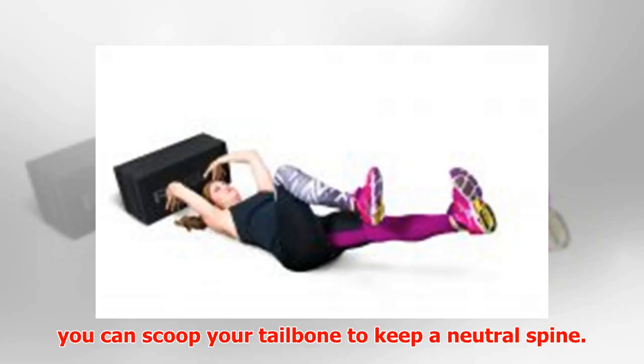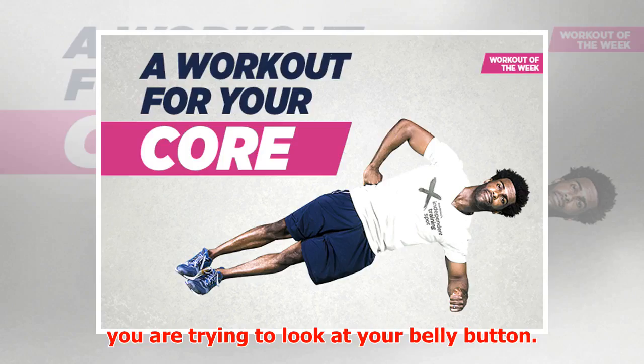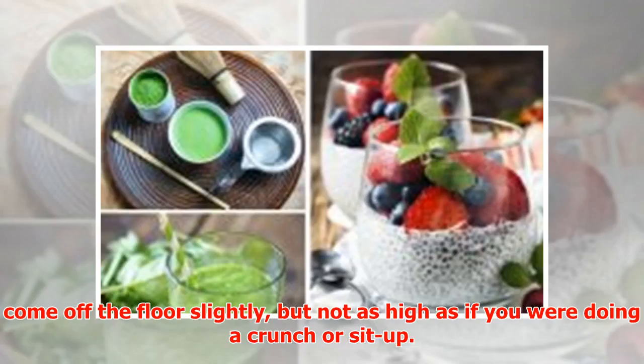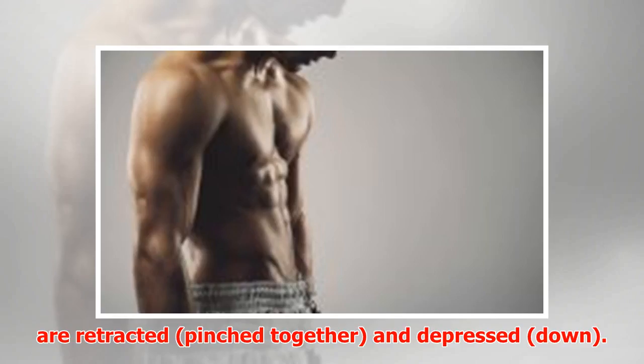Most people will arch their back and anterior pelvic tilt, so scoop your tailbone to keep a neutral spine. Progression 2: Lift your head off the ground as though you are trying to look at your belly button. This helps keep your chin tucked so you can support your neck properly. Your shoulders will come off the floor slightly, but not as high as if you were doing a crunch or sit-up. Progression 3: Raise your arms, making sure your shoulder blades are retracted, pinched together, and depressed down.